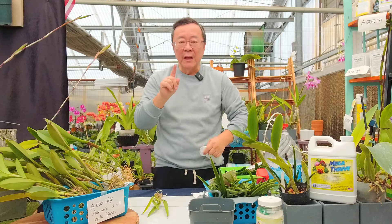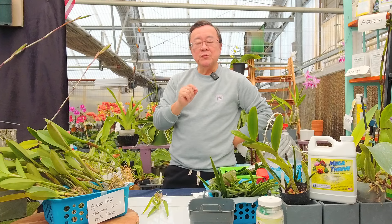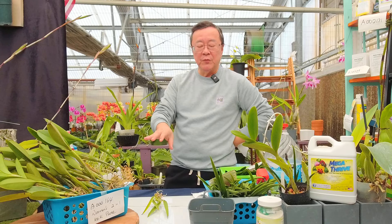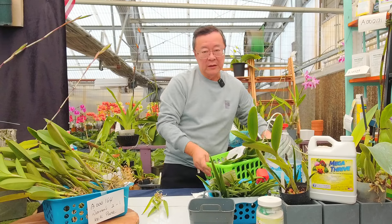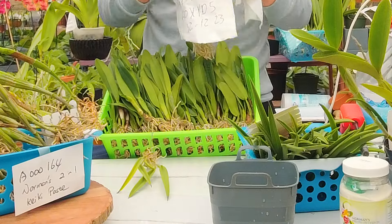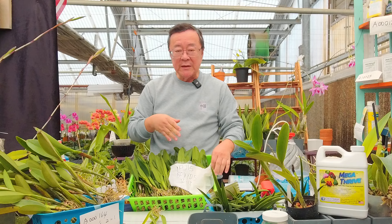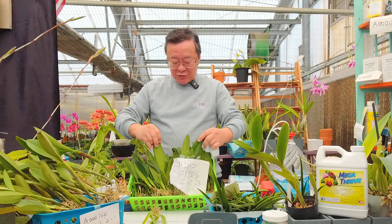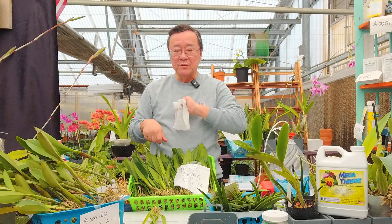The first mistake people make — and this is what makes the difference in successfully handling bare-root Cattleya from a show or freshly imported — is handling it incorrectly. For example, this imported bare-root Cattleya was imported back on December 12th, and I'm actually going to release some bare-root tomorrow because in the process I make sure nothing has rotted out. I'm not passing problem plants on to the customer.